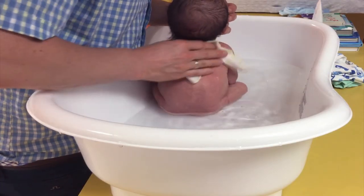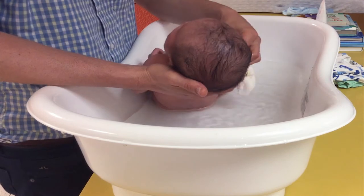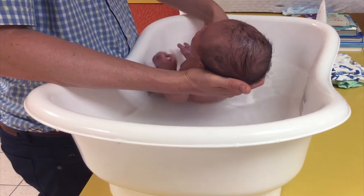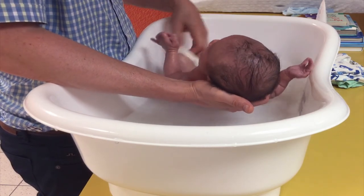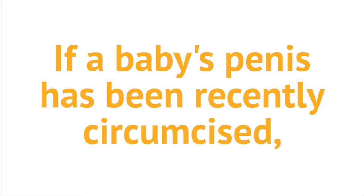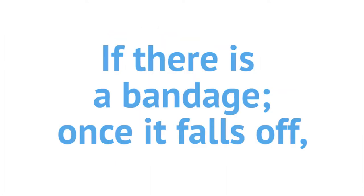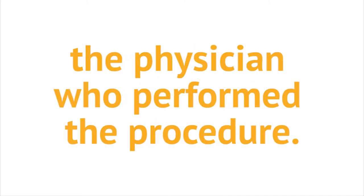Bath time is also a good time to look at the baby's body to see if there are any changes such as rashes, dry skin, or redness. Clean the genitals last, going from front to back. For a boy, keep the penis clean by gently washing the area during his bath — do not try to pull back the foreskin. Usually it is not fully retractable until a boy is three to five years old, or even until after puberty. Never force it. If a baby's penis has been recently circumcised, keep the area as clean as possible. Gently wash with mild soap and water and be sure to clean away any bits of stool. If there is a bandage, once it falls off it is to be left off. Always follow instructions provided by the physician who performed the procedure.